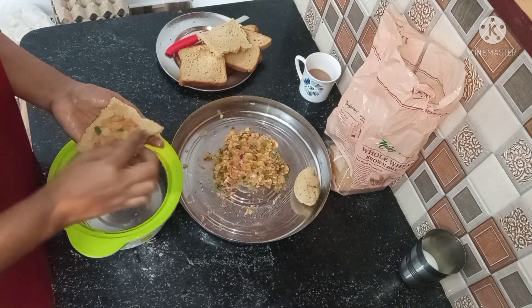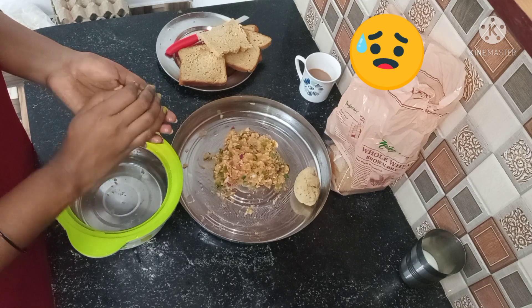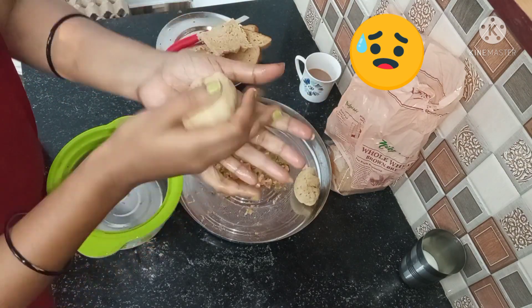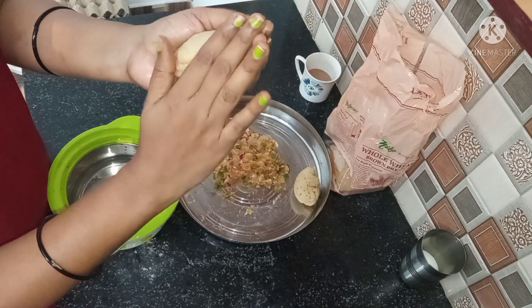In the morning, I will also make a good tea for my husband. You can make some bread rolls to enjoy together.